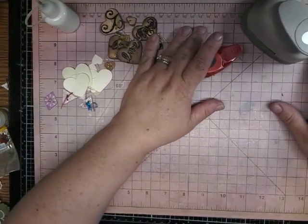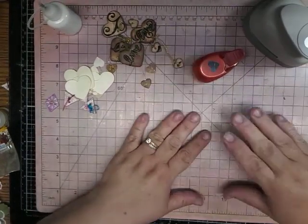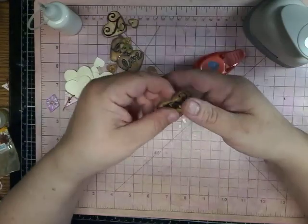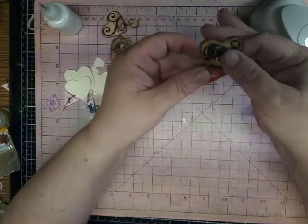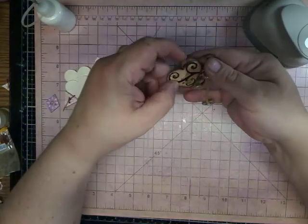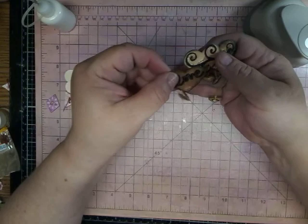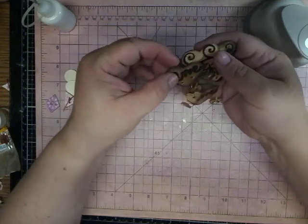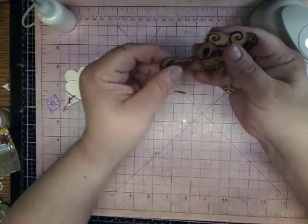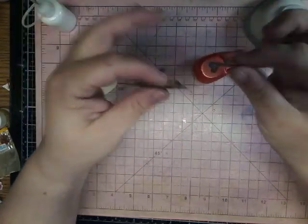Hello and welcome to my channel. It's me, Tina. Today I am here to just create some of these little embellishments for journals or cards, or just put them in a packet for your friend for friend mail.